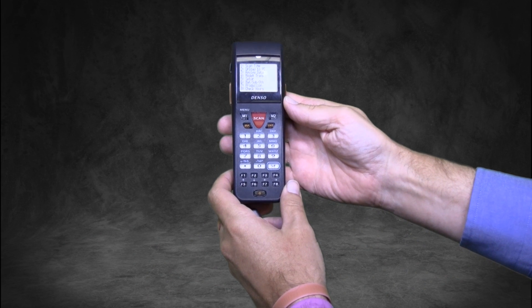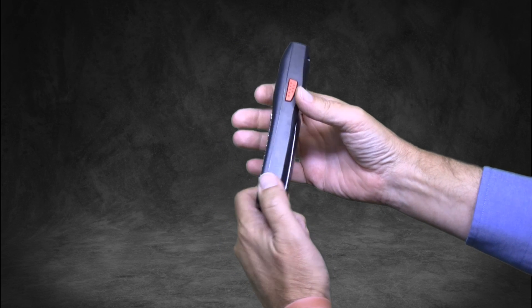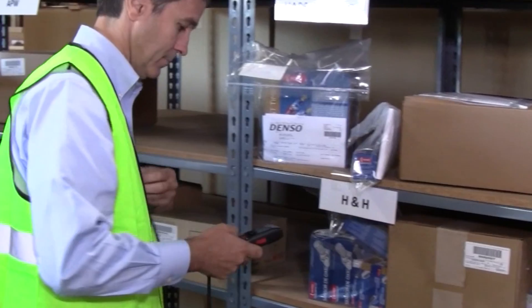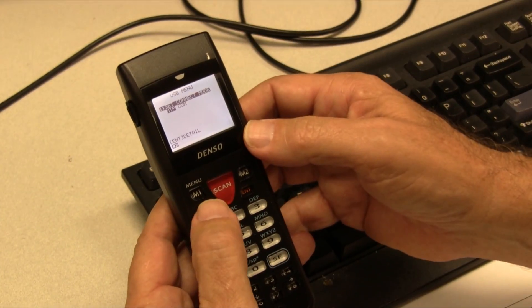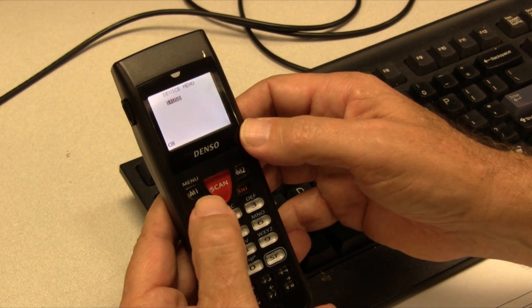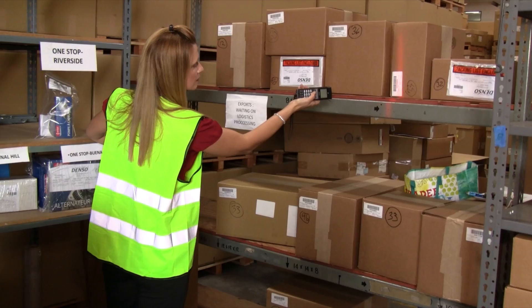The first thing you notice when you pick up a BHT900 is how slim and lightweight it is. It's so small you can easily put it in your pocket and carry it around as you do other work. Ergonomic design makes the BHT900 very easy to operate, even for long periods of time.